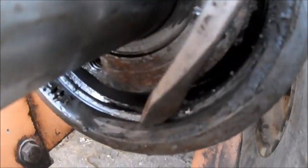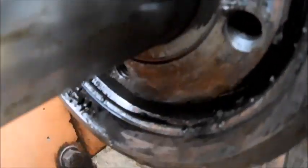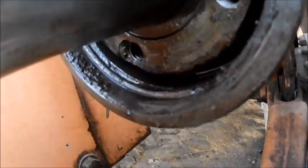Okay, so we got our clip exposed. There's a steel ring in there you gotta pry out of there. I think some people call it a Jesus clip. I don't know why they call it a Jesus clip - maybe we'll find out.